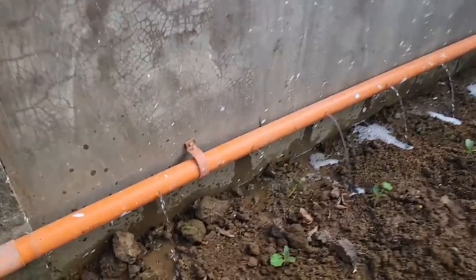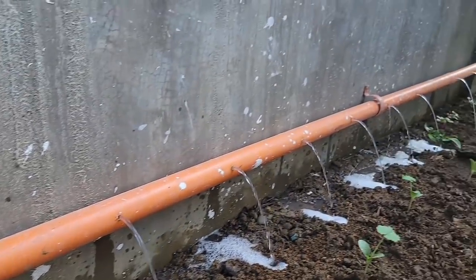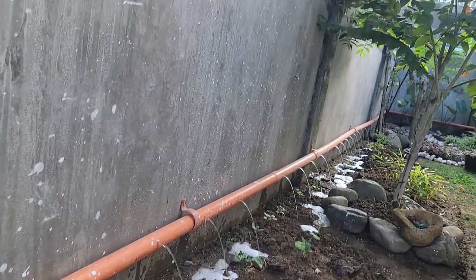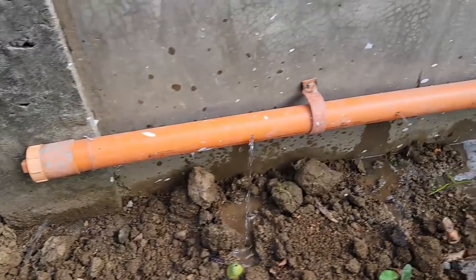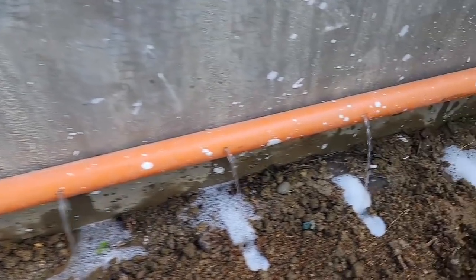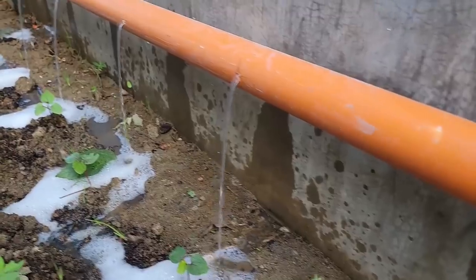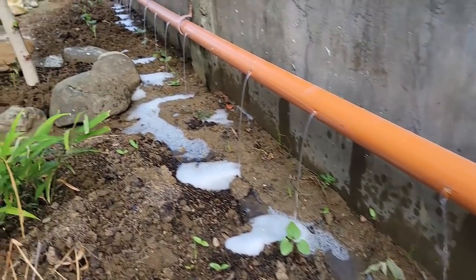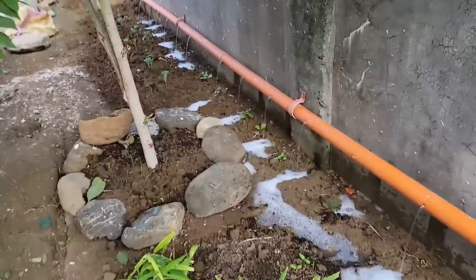I want to show you this — I want you to see how the line is doing. Dumping out water — you see that — all the way down. See all those draining out all the way to the end here. Look at that. You see how well that's working?